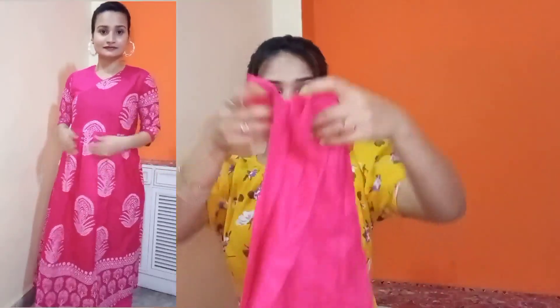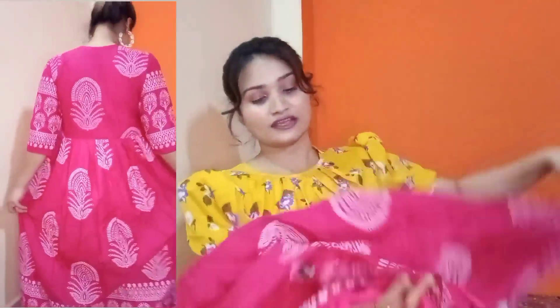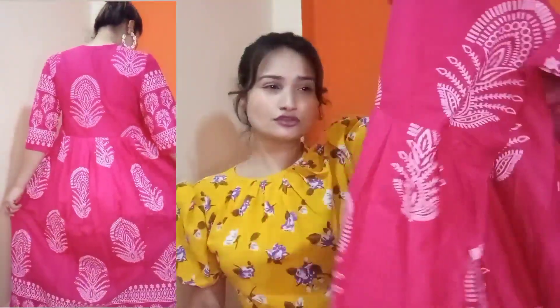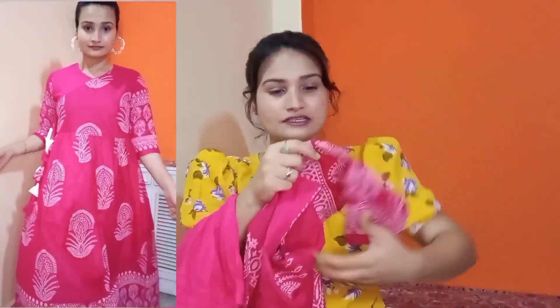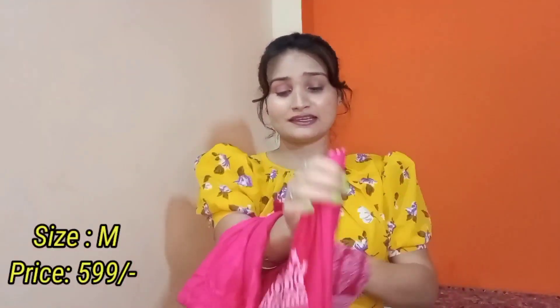Iske saath mujhe ye trouser receive hua hai — this is also in pink color aur bahut simple hai, plain hai, cotton fabric hai trouser mein, toh koi complaint nahi hai meri iske baare mein. But iska jo kurti ki quality hai woh mujhe thodi si kam pasand aa rahi hai — iska fabric bahut tight hai aur iska print bhi tight wala hai. Pata nahi kyun mujhe acha kam lag raha tha — screen pe toh bahut zyada sundar lag raha tha but receive hone ke baad itna acha nahi laga.